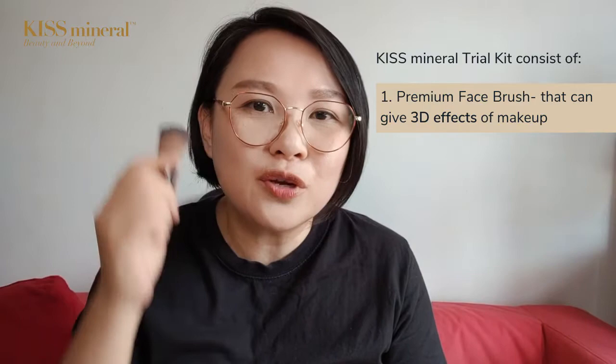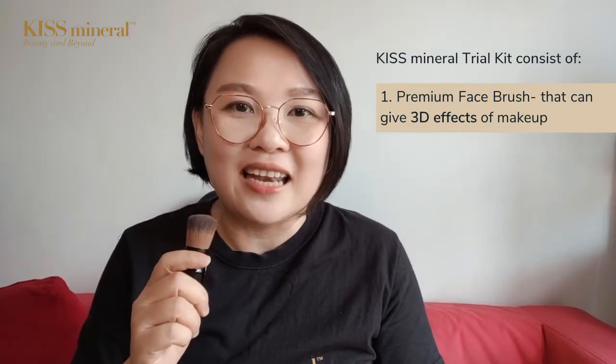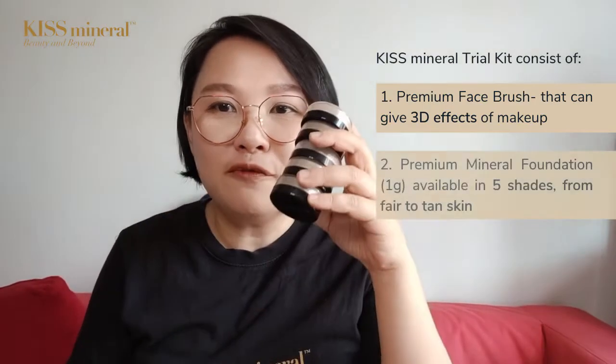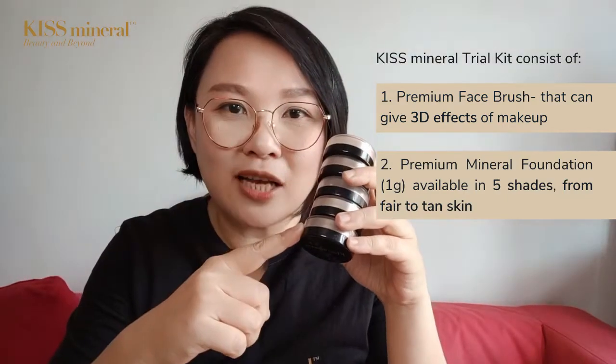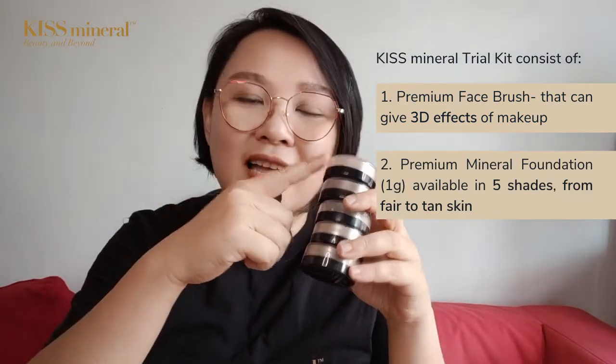This kit, this bundle, it comes with one face brush which gives you 3D effects of makeup, as well as 1 gram of foundation. This 1 gram of foundation — you can choose among these 5 shades, ranging from the fairer skin to the tan skin.